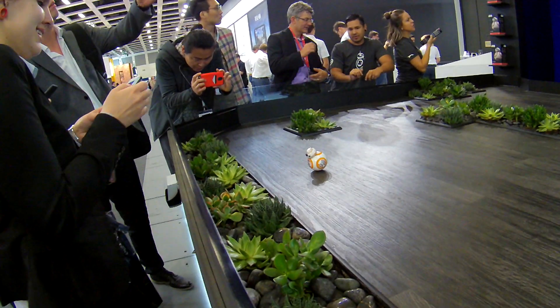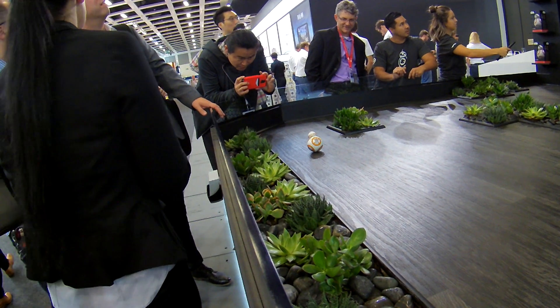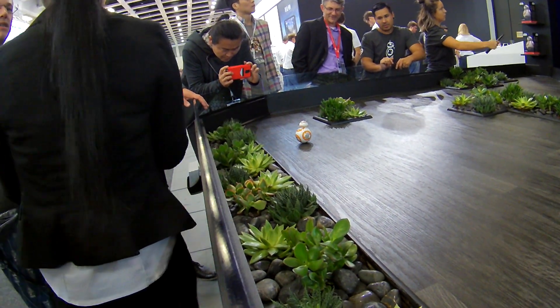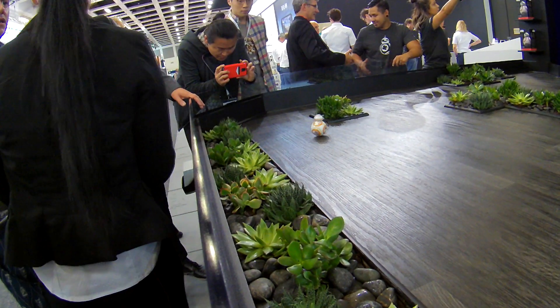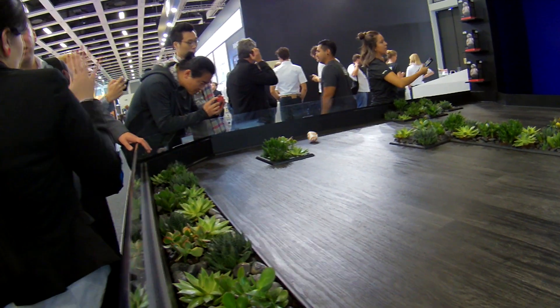Hey everybody, this is Nick from Android Headlines. Today I'm at IFA 2015 in Berlin, and some representatives from a company called Sphero are here showing us their brand new little toy from the Star Wars universe. This one's called the BB-8.